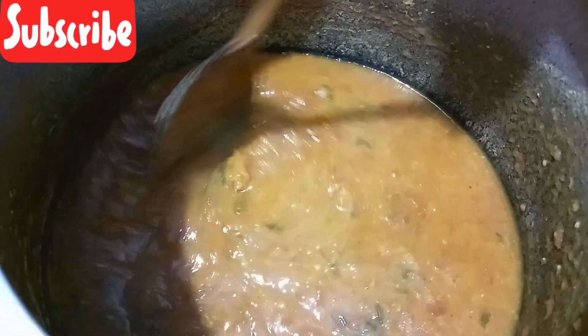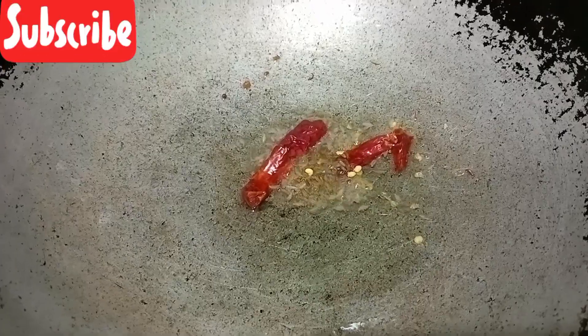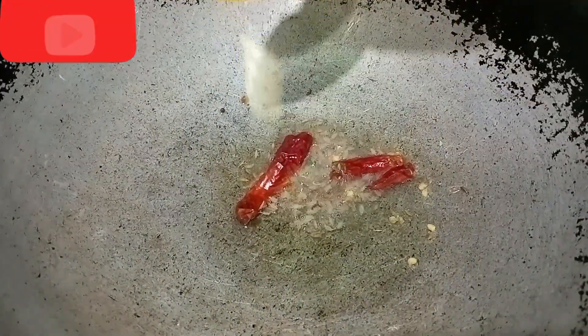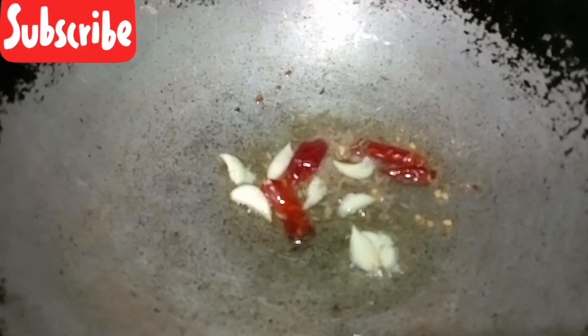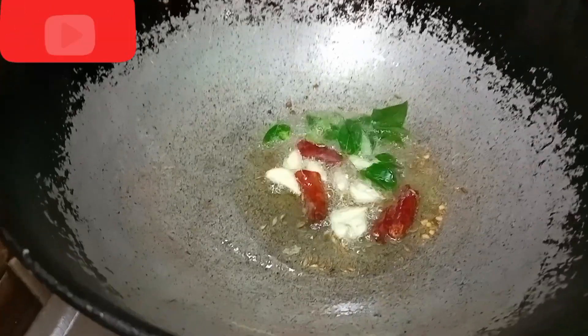Let's cook the mixture and pour it into the serving bowl. Add seasoning to taste.